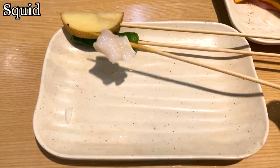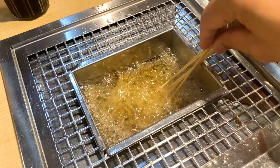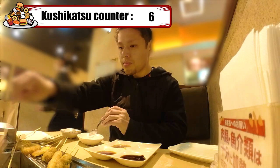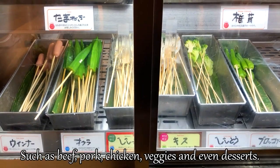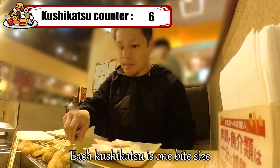Let's start cooking — put all the ingredients into the oil. The sound of frying is really nice; it gives me so much appetite. The golden brown deep fries look wonderful. While we're waiting, let me show you the ingredients available. There are a variety of ingredients in the case, such as beef, pork, chicken, veggies, and even desserts. We can select from over 30 kinds of ingredients. Each kushikatsu is one bite size, so it's nice to have. I'll keep eating while I'm cooking.